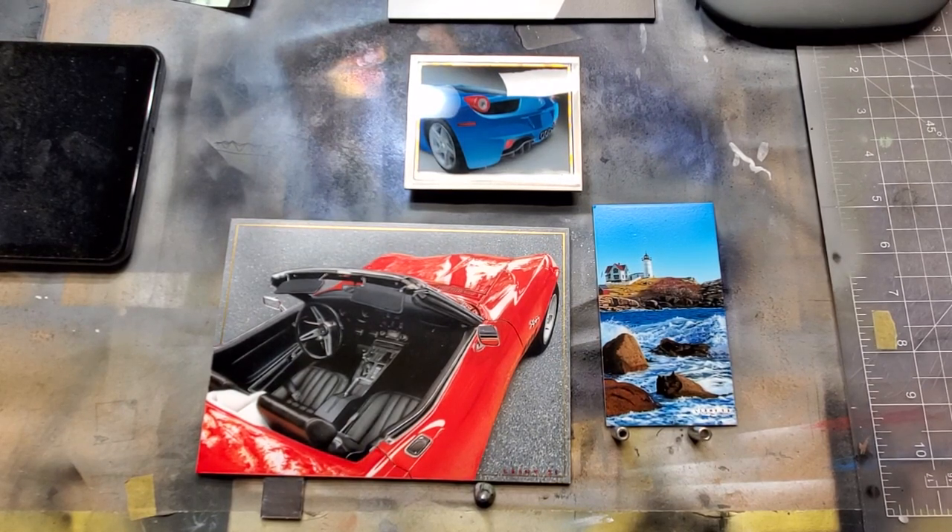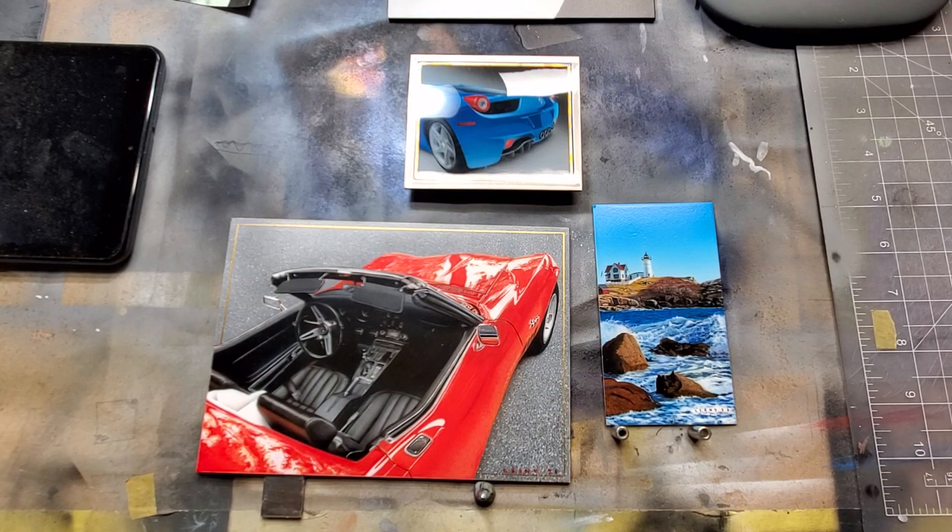Welcome back to Tech Tuesday. I know I promised we'd be cleaning airbrushes but I've been extremely neglectful with that — I promise I will get to that video. I got a great suggestion from Carl Becker, and the question was specifically about dealing with one of the aspects of the way that I clear or varnish these paintings. I thought I'd expand on that and give you a rundown on the three ways that I have finished and varnished these paintings.